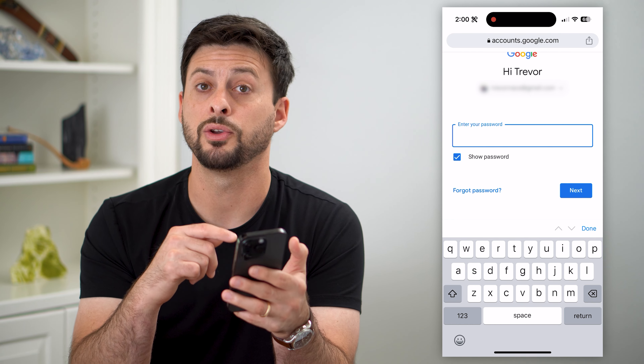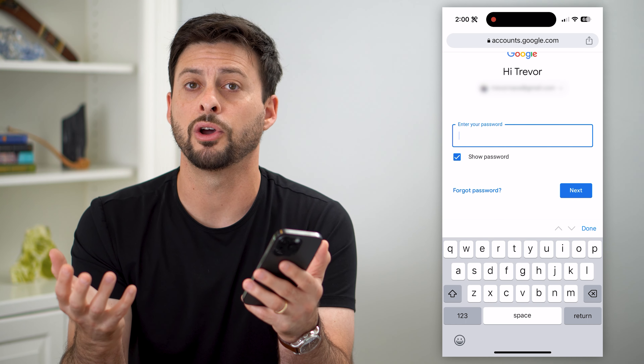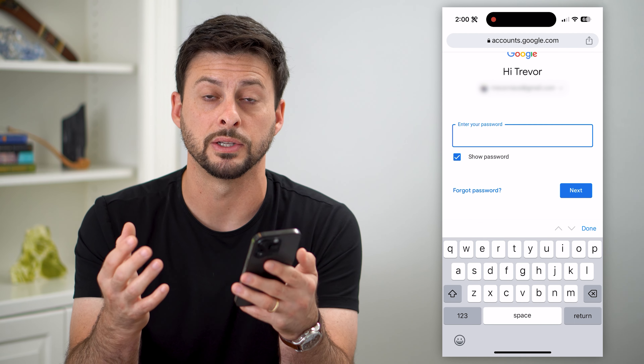From there, you can copy that Google password and use it wherever you want. You don't necessarily even have to know what it was — you can just go in here because it'll remind you what it is.